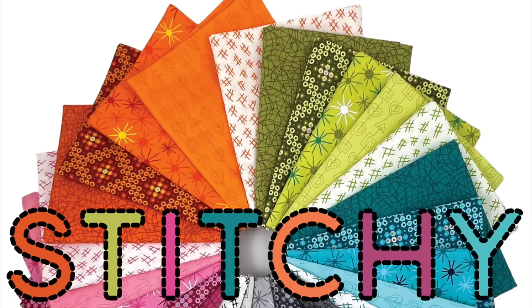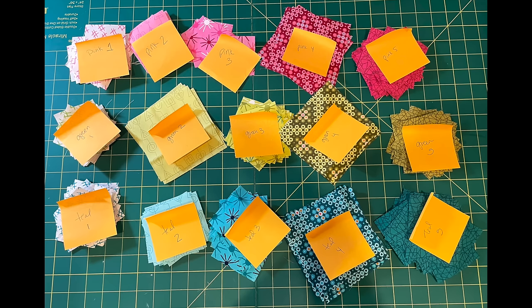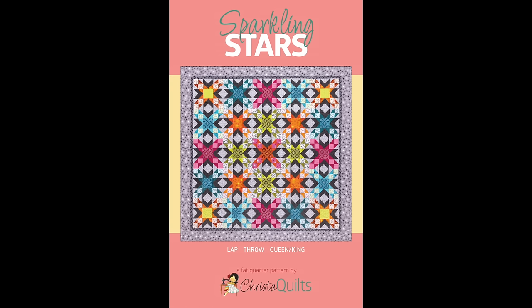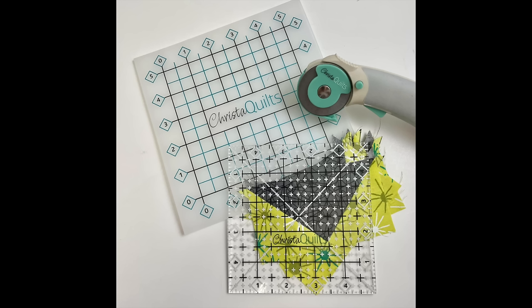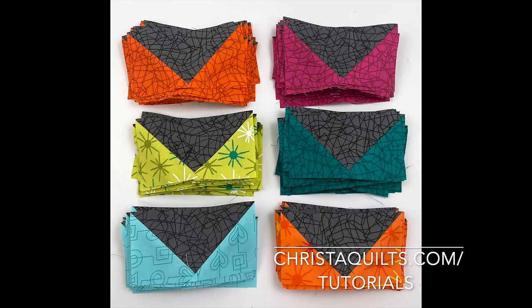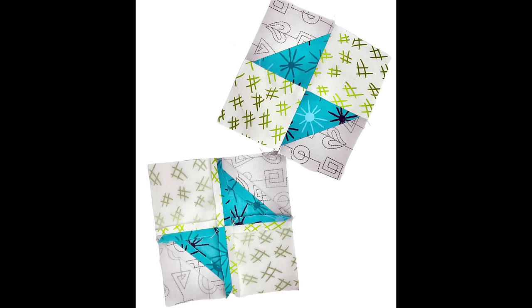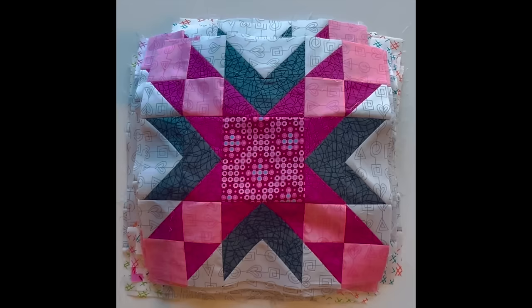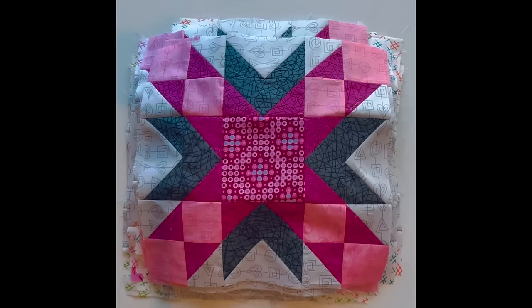Once my units are cut according to the pattern instructions, I keep them organized so that I know which fabrics go in each block. Then I use a small square ruler and marking pen to mark lines on the back of my fabrics. When it's time to trim up the flying geese, I can do that right here at the sewing machine using my mini mat and ruler set. Be sure to check out my blog for a step-by-step tutorial on how to trim them without needing a flying geese ruler. I like to press all of my units open so they lay nice and flat, and I stack all the units together right next to my sewing machine so they're easy to assembly line sew.